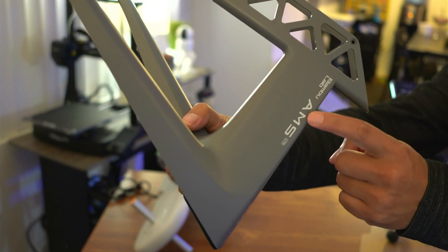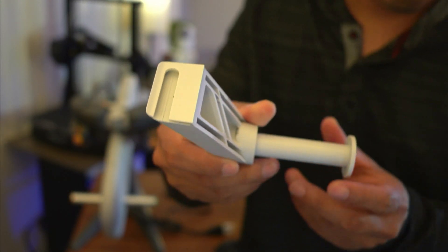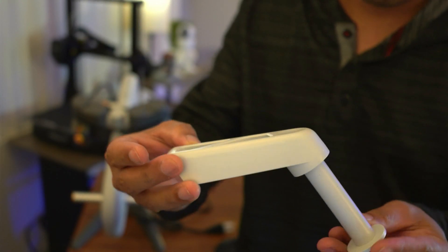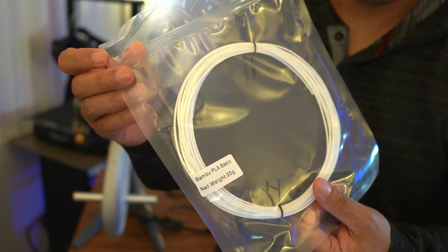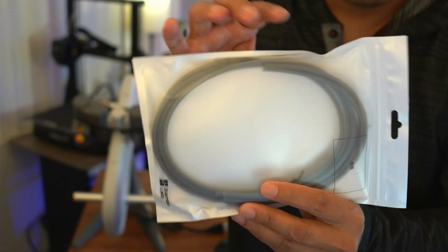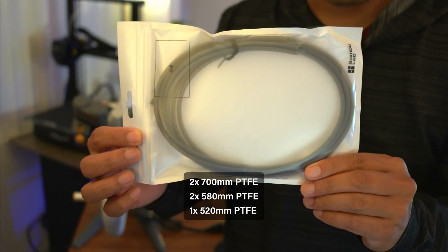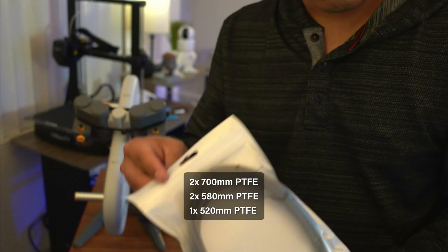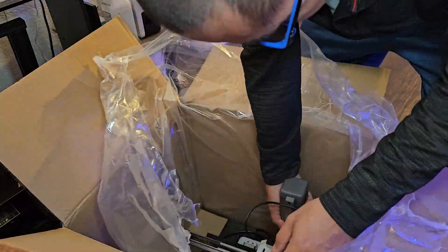Here's your AMS Lite stand and your spool holder for when you're not using the AMS, which attaches to the main printer. Bamboo Lab also included a sample PLA filament. Here are your 5 PTFE tubes: two 700 millimeter, two 580 millimeter, and one short 520 millimeter.